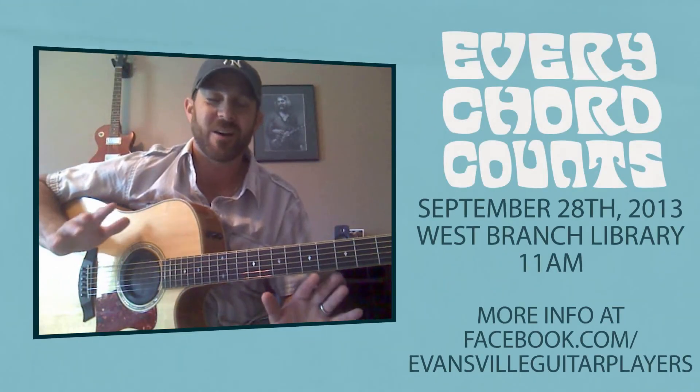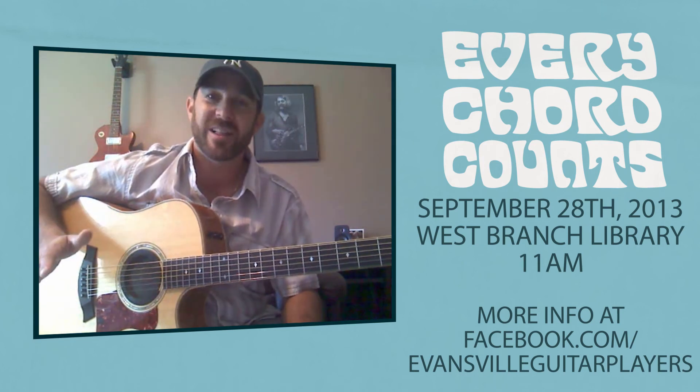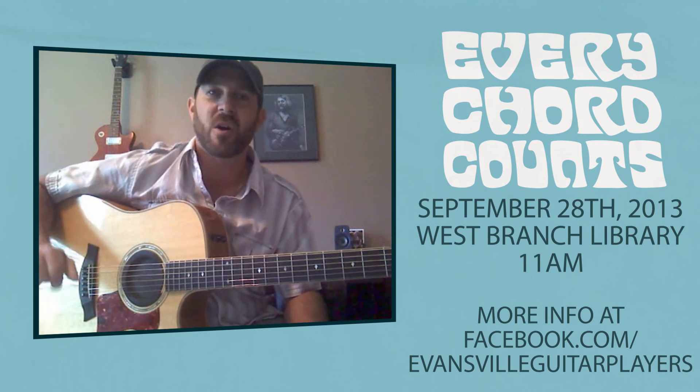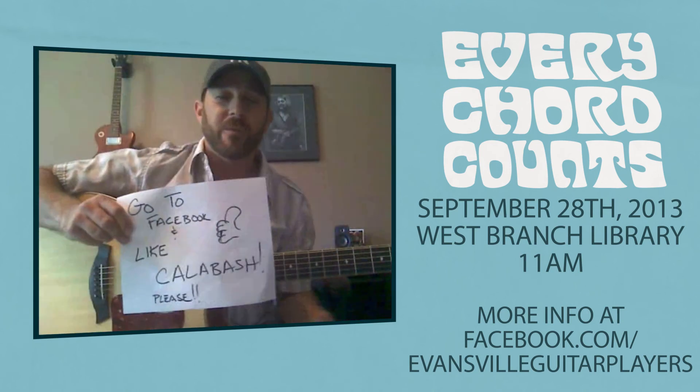Those are two real easy ways to play the song. So go listen to Joe Cocker's 'Feeling Alright,' practice these two chords back and forth, and show up on September 28th. Tell your family, tell your friends, go to the Facebook page. September 28th, 11 o'clock — registration will start around 9 o'clock to help everybody tune their guitars. This is going to be a wonderful event. We hope to see everybody out — thank you again for your time, and don't forget.